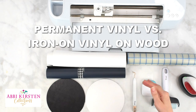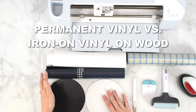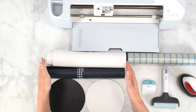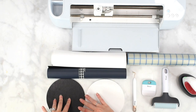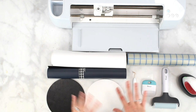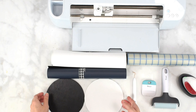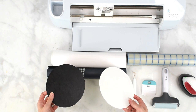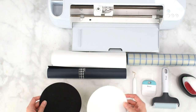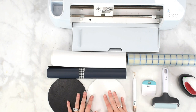This is a quick compare and contrast of using iron-on vinyl, also known as heat transfer vinyl, on wood versus using permanent adhesive vinyl on wood — which one's better, and a general overview of how each will look and be applied to a wood surface. If you need more information about how to paint and seal your wood blanks prior to adding your design, you can visit part one of my video linked below.